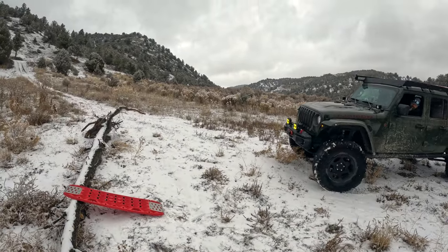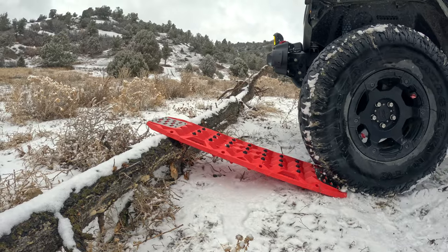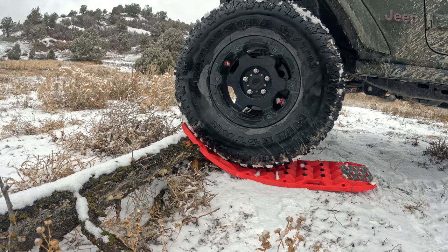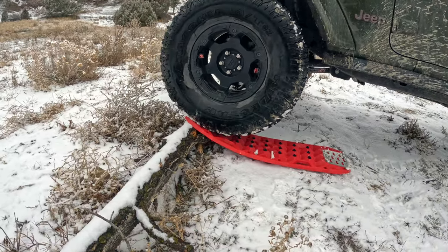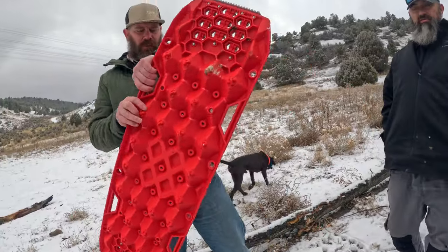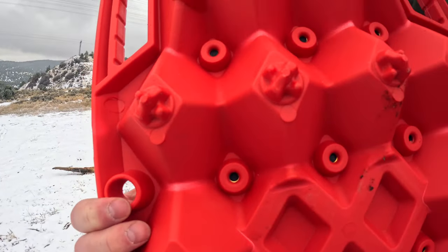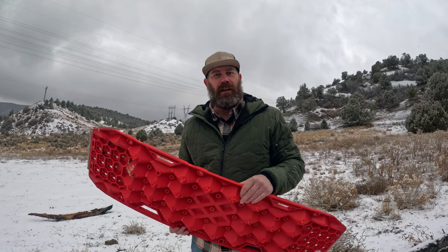All right, go ahead — slowly, slowly. Keep going. All right, go ahead and back off. It definitely stressed underneath. So let's pick this up — you can see we got a couple of stress marks on it where it actually stressed it out and kind of stretched the plastic. But all in all, it didn't break, and that's a good sign. We've had a couple we tried in the past that just broke in the cold.